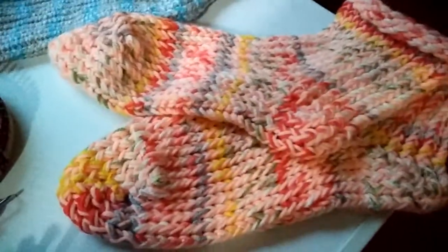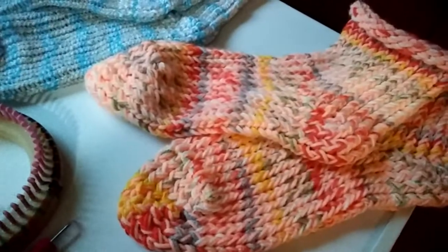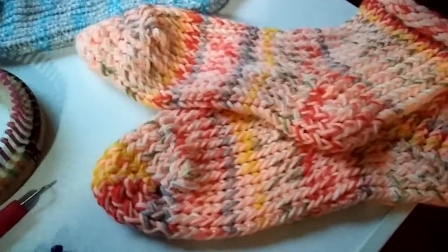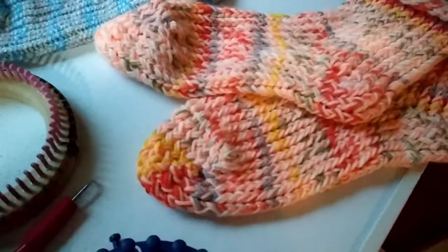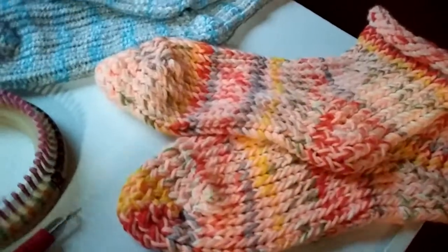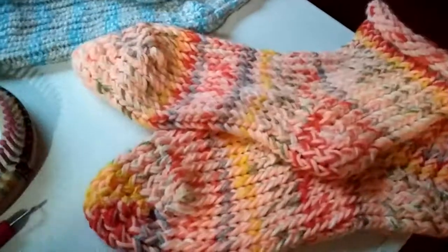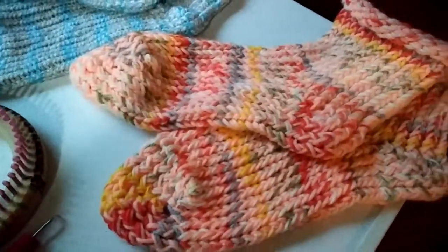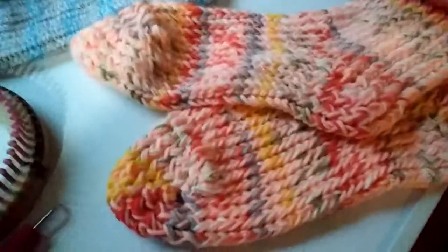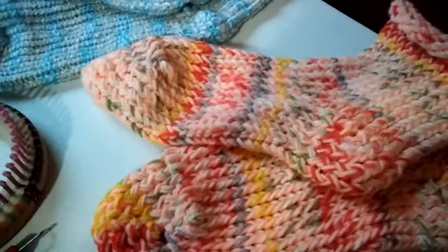I've watched enough YouTube videos that people are very purist in wanting to make socks out of wool-nylon blends, and that's fine — those beautiful hand-dyed indie dyer yarns are lovely. But they're also very expensive; a hank can be $24 to $32. And if you're on a fixed income like I am, you just can't do that. So I've decided to just use what I have on hand.